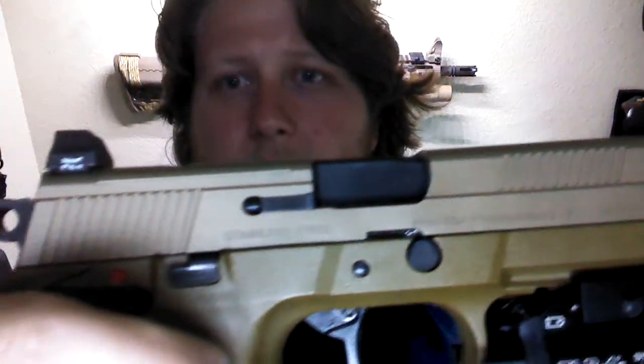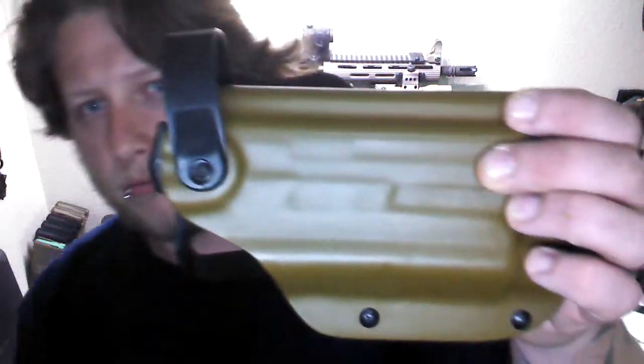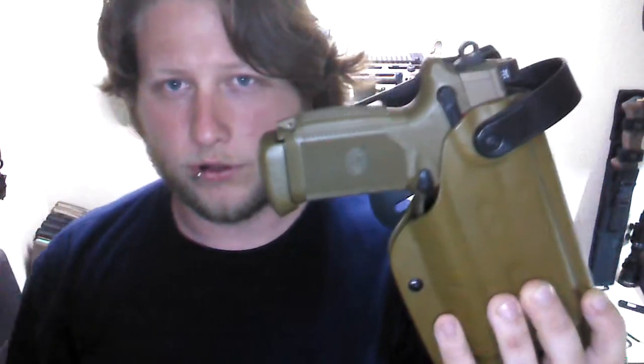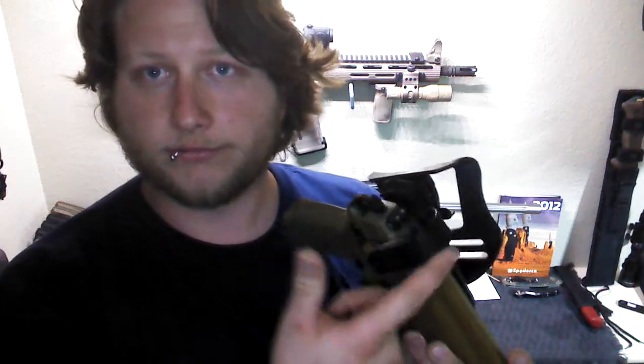TLR-1S on an FNP45 Tactical — Blade Tech level two holster. I don't remember what they called this. I think it's like a WRF weapon retention system. Not sure about that.